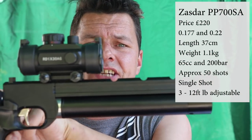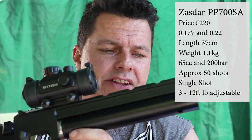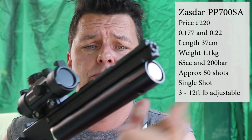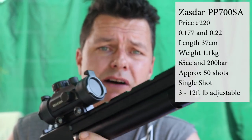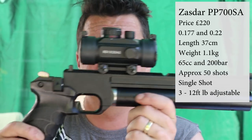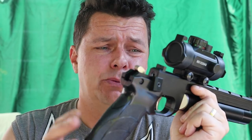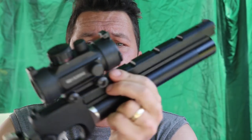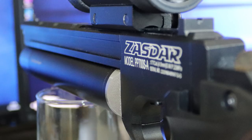Going through the specs: it's about 37 centimetres in length and weighs just over a kilogram - 1.1 kg. It's a single-shot pistol with an air cylinder at the bottom: 65cc, 200-bar fill. You're probably getting about 50 to 70 shots depending on power setting. It's rated up to six foot-pound, though it can go higher - more on that later. There's a dovetail rail up top - 12mm - so you can fit accessories, and a Picatinny-style mount on the front as well.